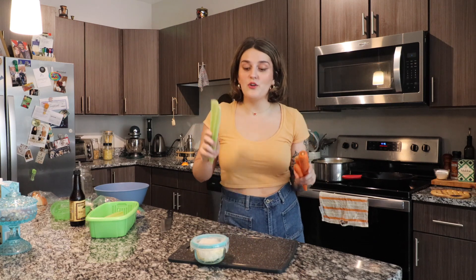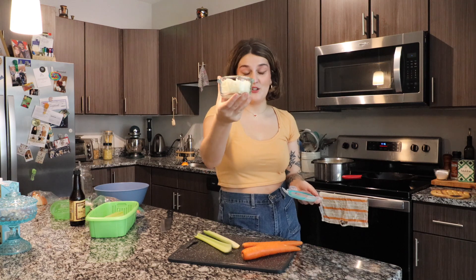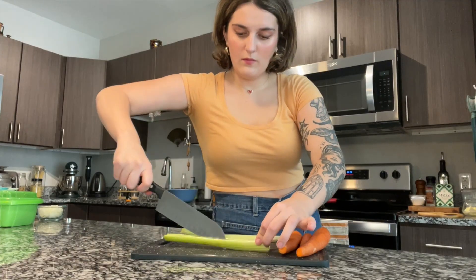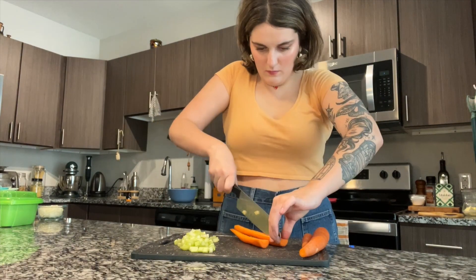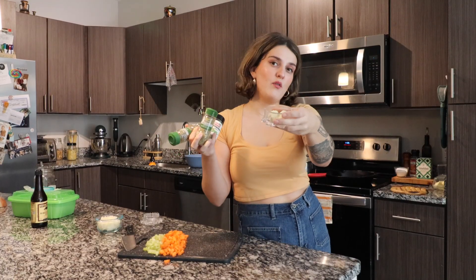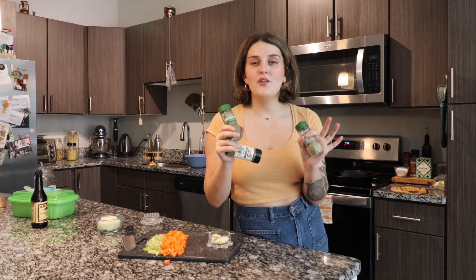I like my shepherd's pie with a lot of veggies, so I'm using carrots, celery, onion, and I'll also be adding frozen peas towards the end. I already have some chopped yellow onion — this is going to be the perfect amount for the shepherd's pie. So let's make a little mirepoix, if you will. As far as aromatics, I'll be using about four cloves of minced garlic, dried thyme, rosemary, and oregano. If you have fresh herbs, even better. I like to use a cast iron for my shepherd's pie, but you can use a baking dish.